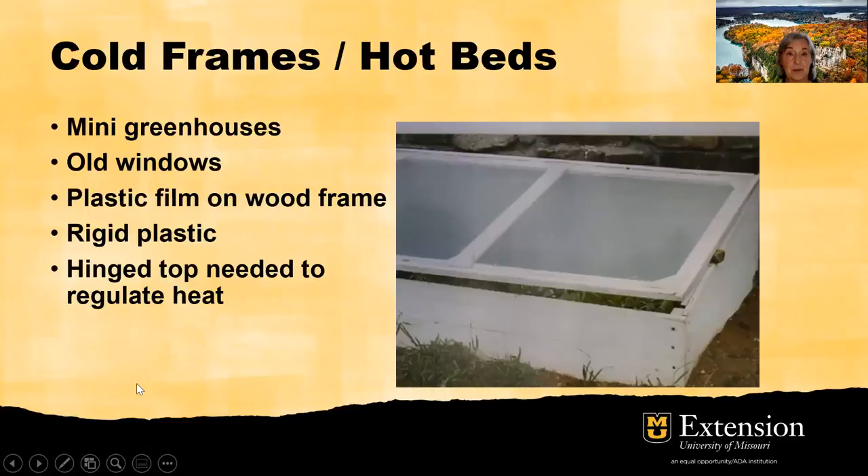There are many kinds of cold frames or hotbeds. You can take a purchased mini greenhouse, you can use a frame and old windows, or you can use a frame with hard or rigid plastic attached to it. Again, I want to emphasize you need that hinged top because you need to have access to the plants and you need to be able to regulate the heat and the airflow in the cold frame.